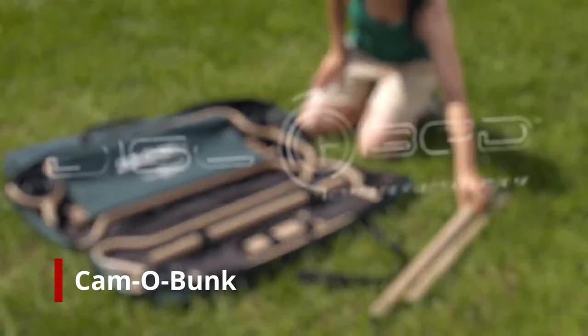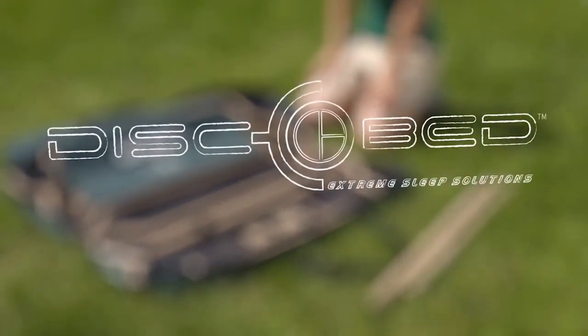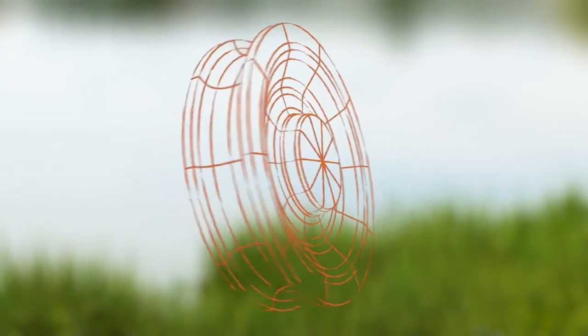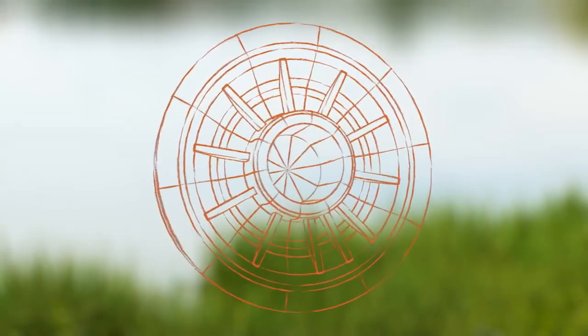Comfortable cot or air mattress? This trip, rest easy with CamelBunk from DiscoBed. DiscoBed is designed around a patented disc to give you an easy, tool-free setup.